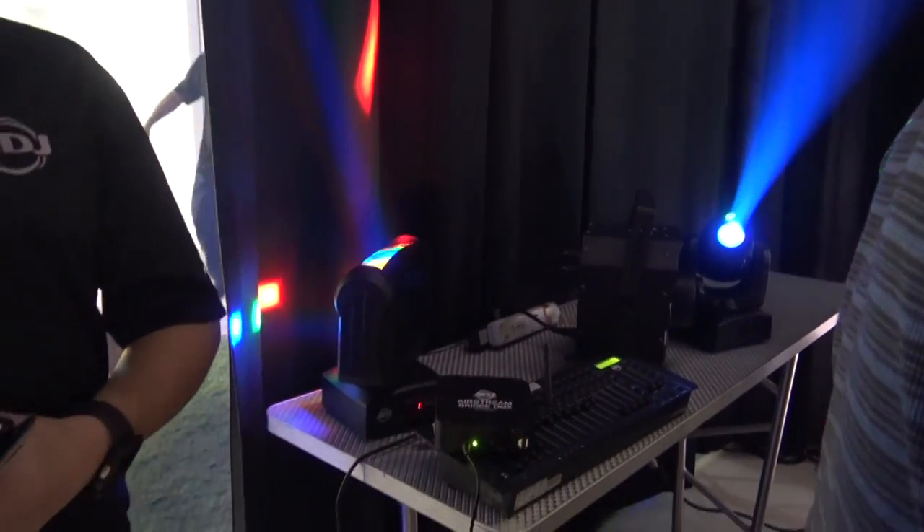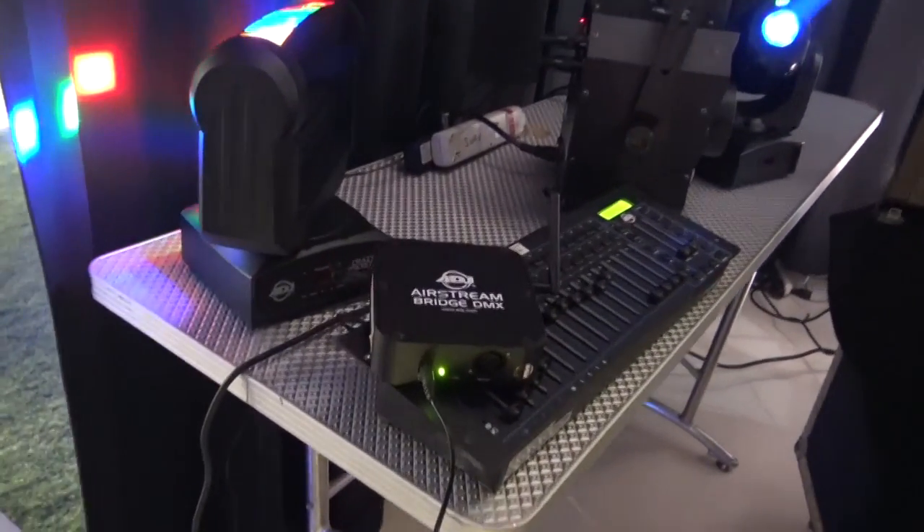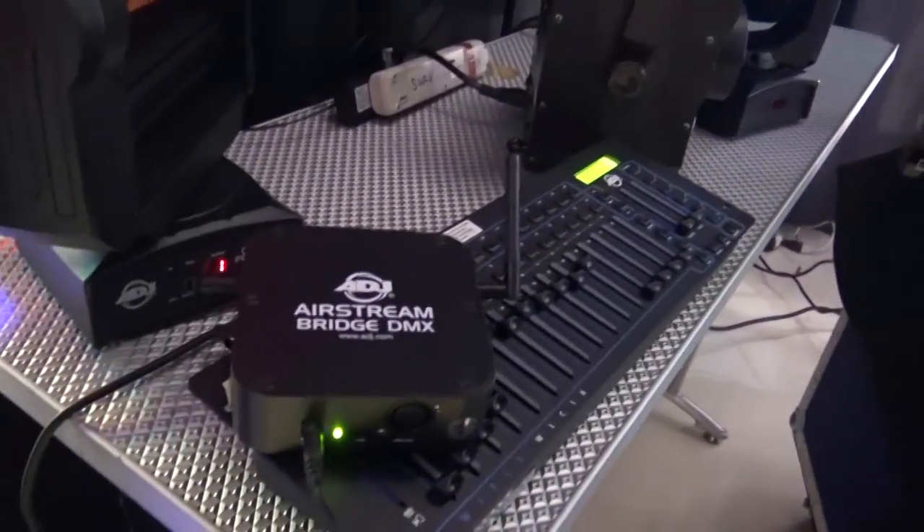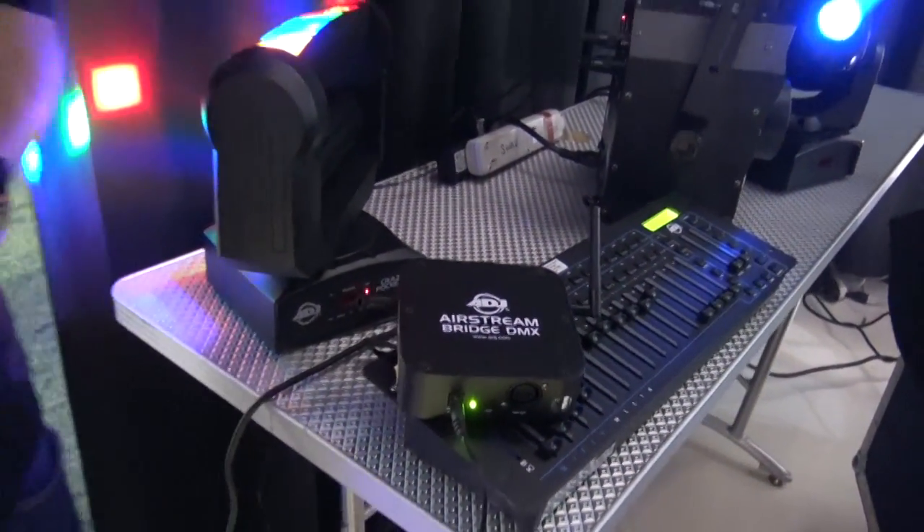Hi, it's Jeremy with the Disc Jockey News. I am at the American DJ headquarters in Los Angeles talking to my good friend Arnaldo. Arnaldo is going to show us the Airstream Bridge DMX and talk to us a little bit about that. Take it away.